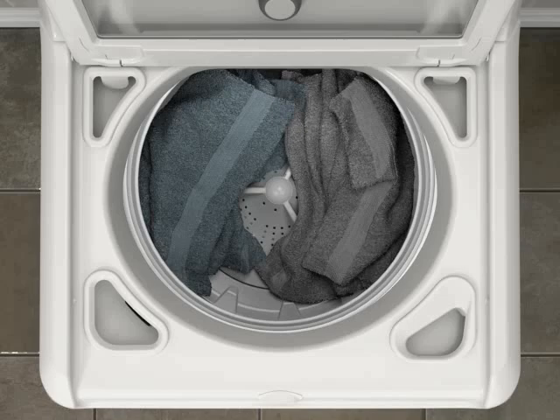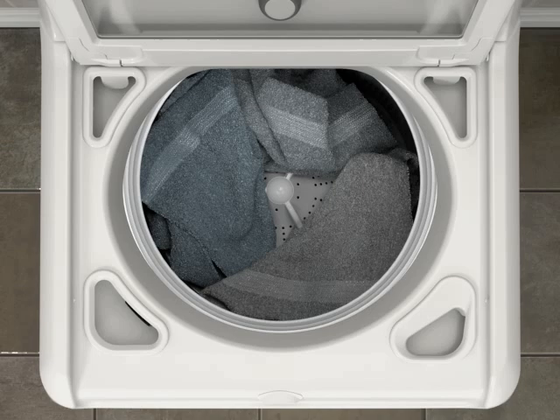This process can take up to 6 or 7 minutes and will result in a longer cycle time than was originally estimated. Please note, since the washer clock stops until the problem is resolved, the original clock estimate will remain unchanged during this process.